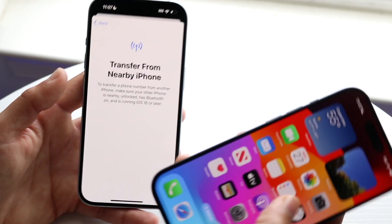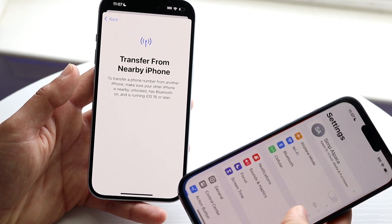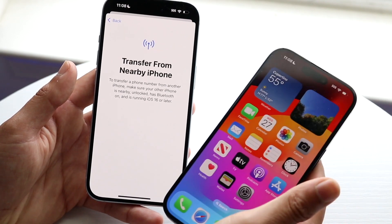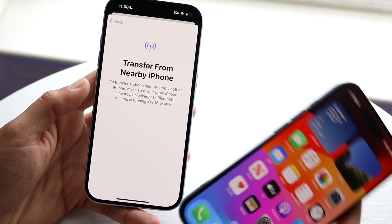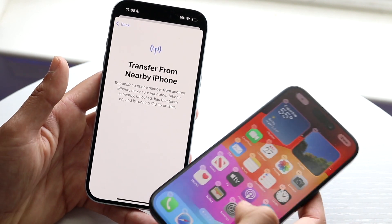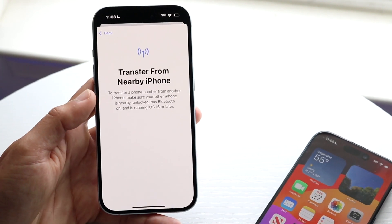What you can do is go to your other older iPhone, make your way over to the system settings, and most of the time it will already show up there and you should be able to transfer your SIM from your older iPhone to your newer one. Just make sure Bluetooth is on and it's running iOS 16 or later.